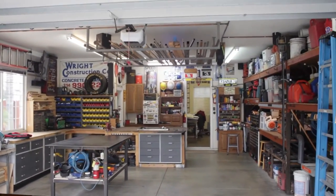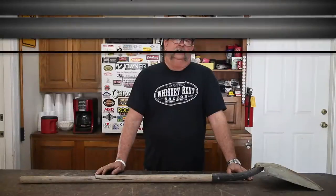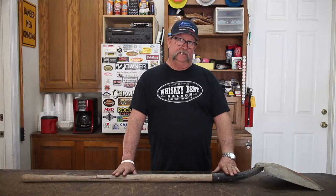Welcome to Jimbo's Garage. Hey YouTube, welcome back to Jimbo's Garage, I'm Jimbo. Today I got a pretty unique find at a garage sale behind someone's house.